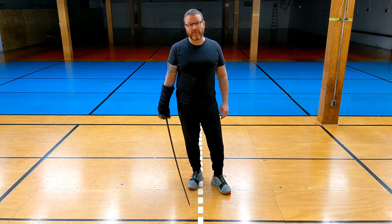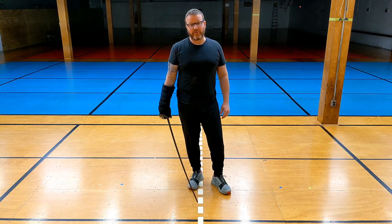Alright everybody, go get some exercise. Think about sword fighting all day long and we will see you as soon as we possibly can.